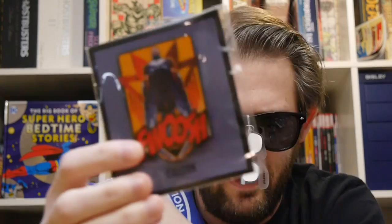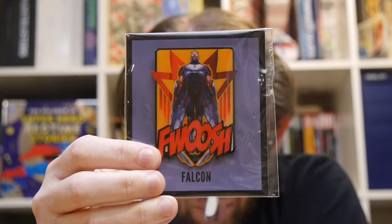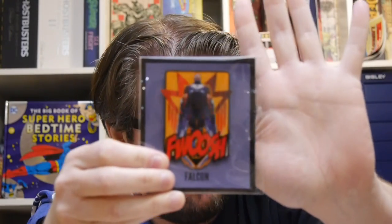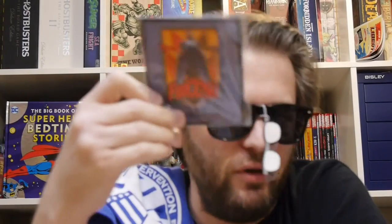And then finally, we've got the pin that they hand out. The art looks really familiar on this — this is the Falcon Swoosh pin. Of course, the Falcon rocking it. Really big pin — to give you an idea, that's my hand, so it's pretty much the palm of my hand. Of course, Falcon has been fighting alongside Captain America for years and actually took up the shield for a little bit himself.